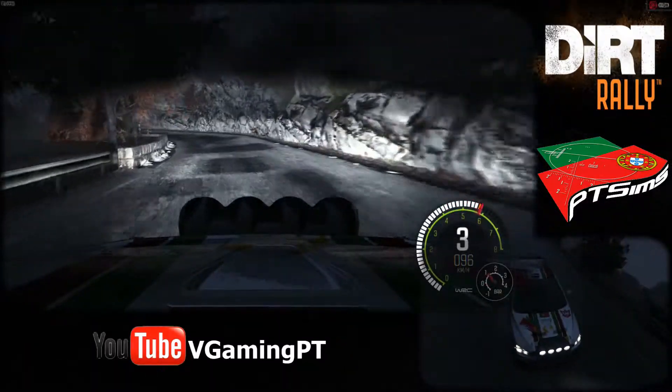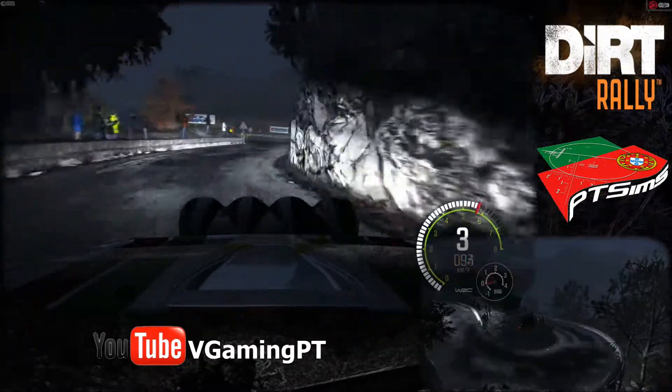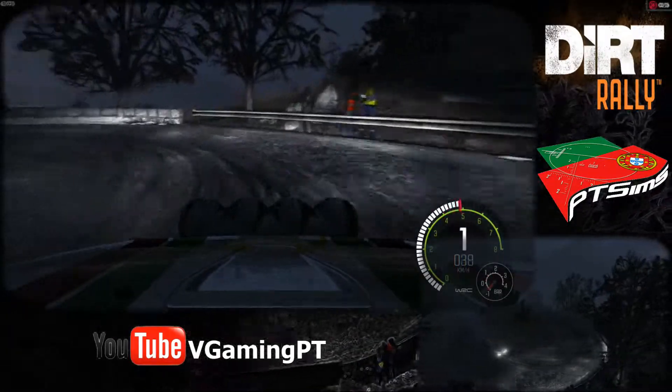Into caution right, 6. Immediate hairpin left. Left, 6, 40.